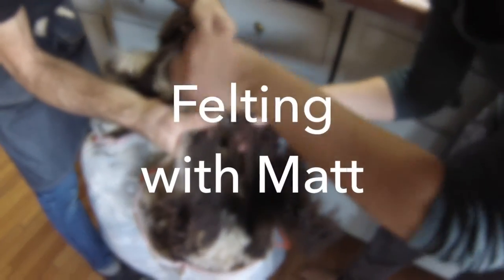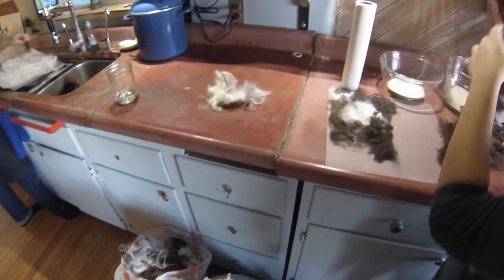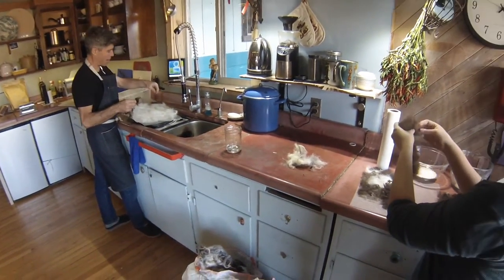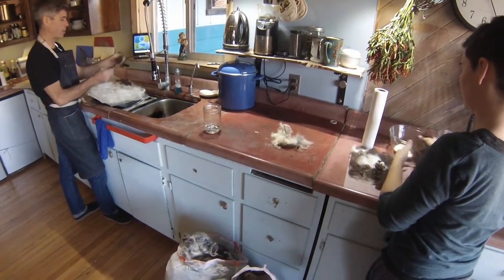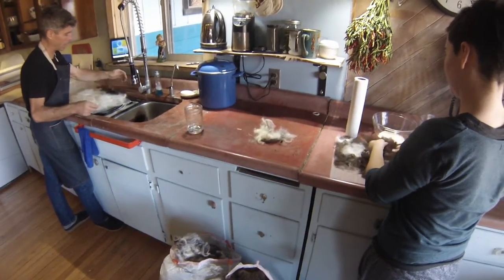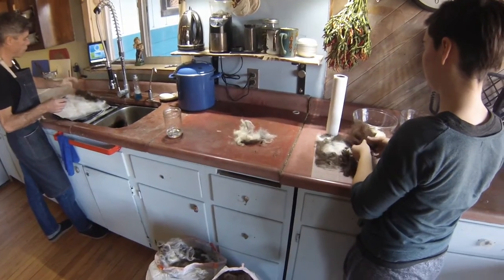We're felting! What kind of sheep did you say? These are Jacob's sheep. What's up with them? They are a heritage breed, and I'm not exactly sure where they're from, but they're a lovely dual purpose breed. They have sort of a coarse wool and a delicious meat, and they're really hardy browsers.